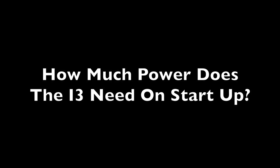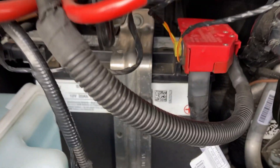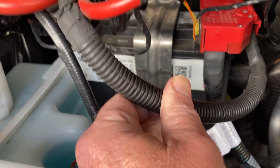One of the problems with installing the lithium-ion battery would be how much power do we actually need on startup. So to measure the current draw when starting the car, I pulled out the frunk and here's the battery and here's the power line coming off of the battery. We're going to clamp this to look at the current draw.